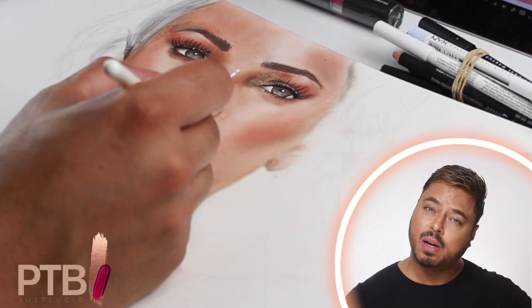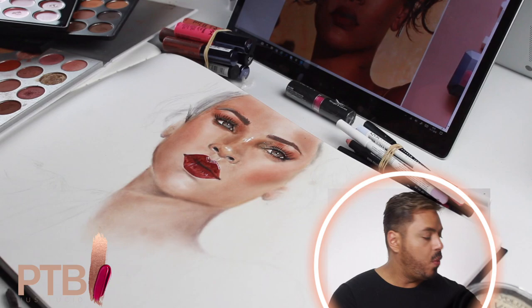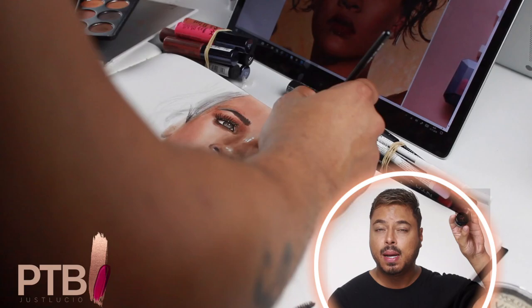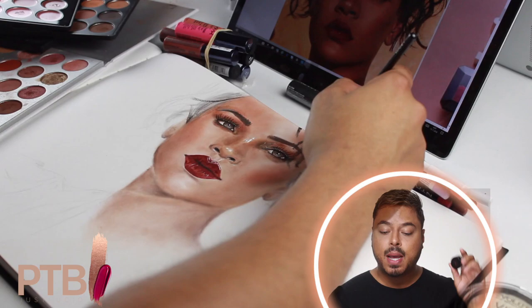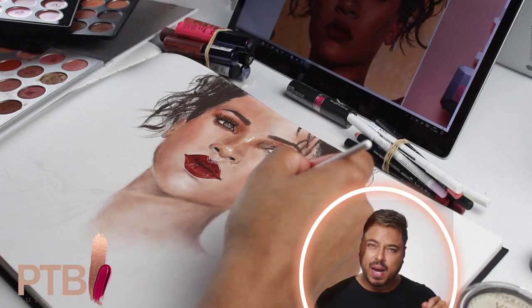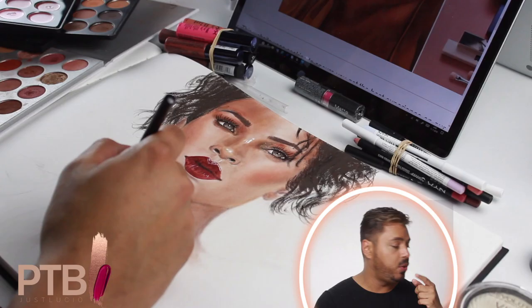After we finish with the highlight we're gonna draw on some hair. I'm using Anastasia Beverly Hills Dip Brow in the shade dark brown. What I do is first draw on some hair-like strokes, and after that go in with the fine liner and the marker used for the lashes to get a little dimension. It's not that hard, but what you want to do is create hair-like strokes, so keep that in mind.